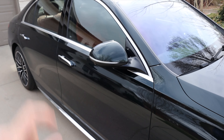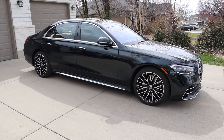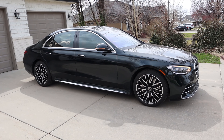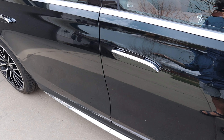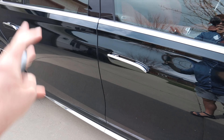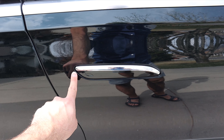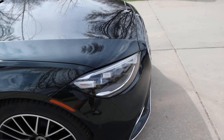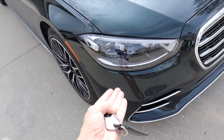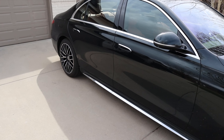There's chrome trim on the side, around the windows, and on the door handles. This has pop-in and out door handles — flush when locked, and they pop back open when you approach with the key fob. At night there's a really cool light show: the handles are illuminated, there's a Mercedes-Benz logo light down below, and the headlights and taillights do a cool animation. The dynamic lighting system has the headlights raise up at night, and the rear lights are sequential — it all looks really cool.